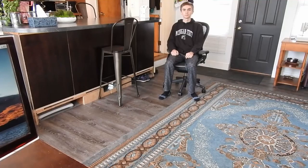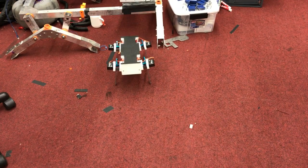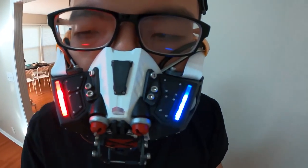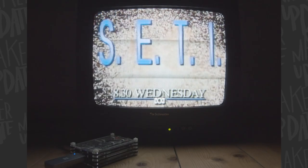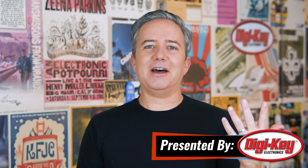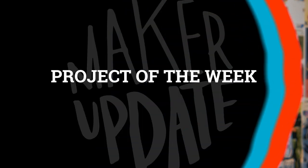This week on Maker Update: a face-tracking chocolate launcher, Teensy 4.1, a Pi-powered pupper, a flaming lamp, a steampunk tub, a people-detecting mask, and a VHS video drone. Hey, I'm Donald Bell back with another Maker Update. It's still weird and scary out there, but I've got my projects to help absorb my attention. Let's get started with the project of the week.